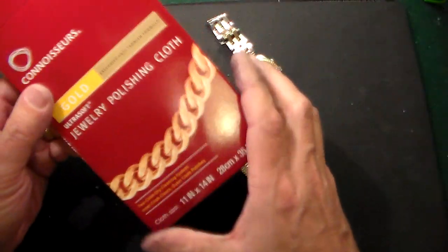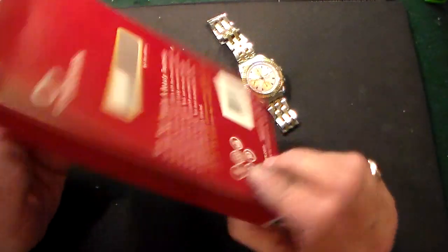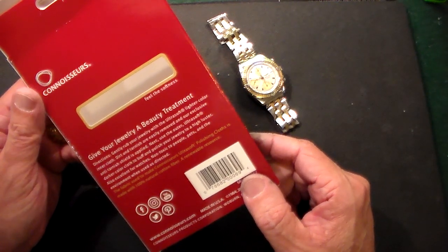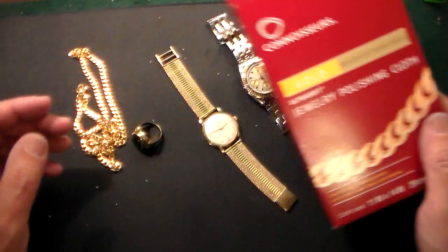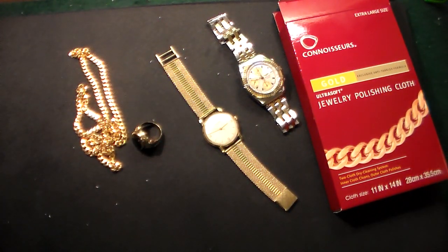Thanks for watching — just a review of the Connoisseurs Gold Jewelry Cleaning product. I'm not a paid spokesman whatsoever, this is just stuff I like to do, my hobbies. When I get a good deal I like to share it with you guys. All right, thanks for watching.